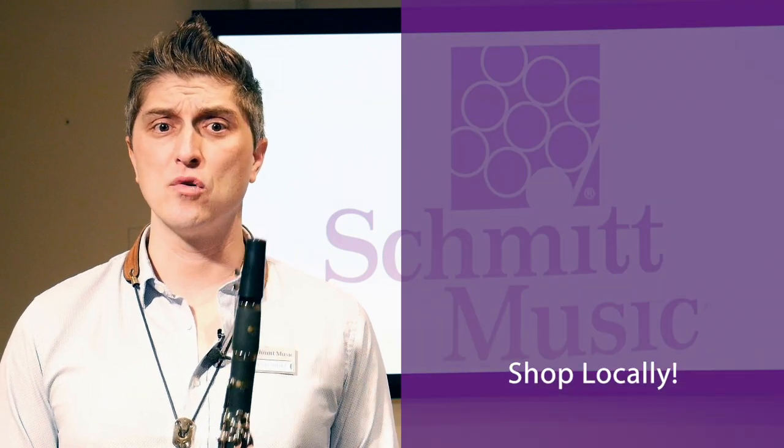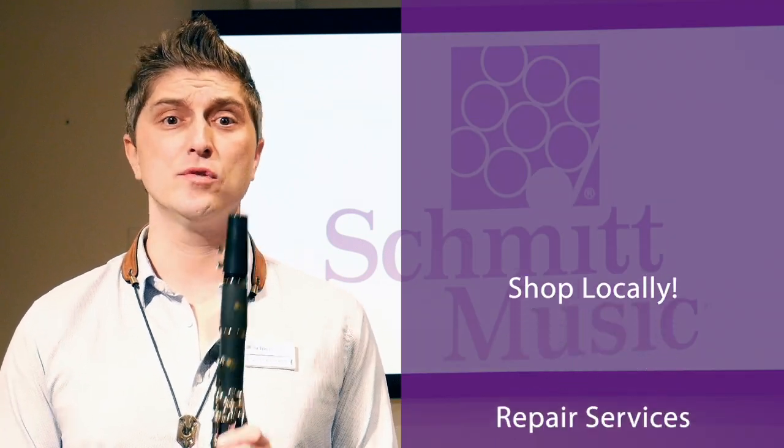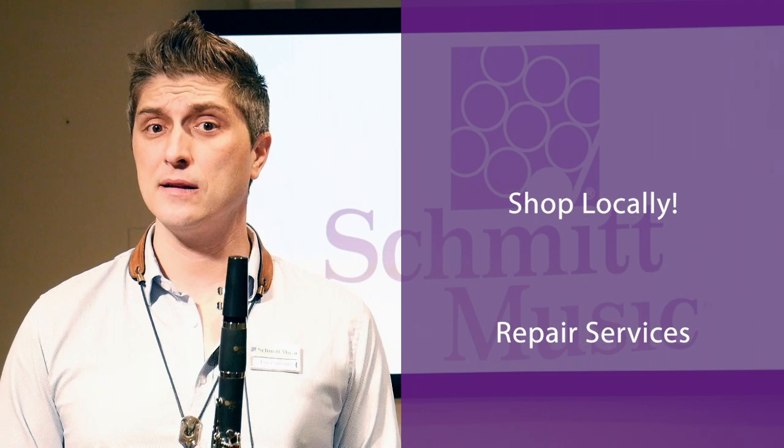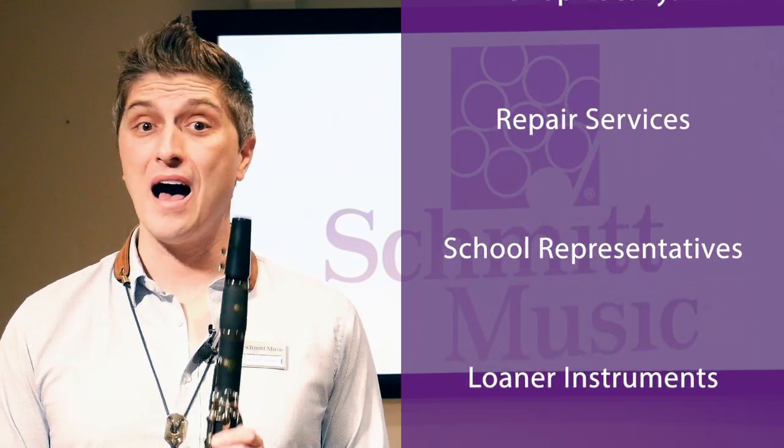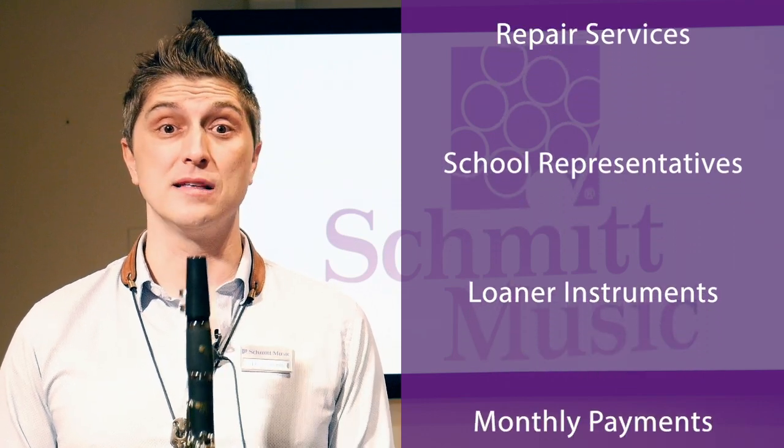When you're choosing where to get your instrument, we strongly recommend that you shop locally. A local store can help you with future repair needs, will have representatives regularly visiting your school, and can provide loaners while your instrument is being repaired. Online-only retailers rarely carry these benefits.